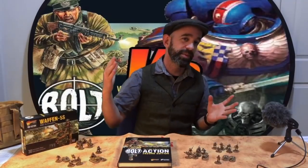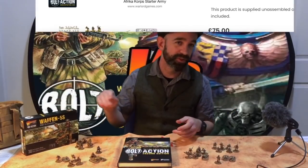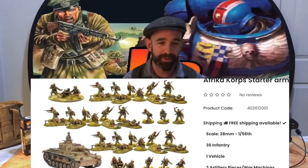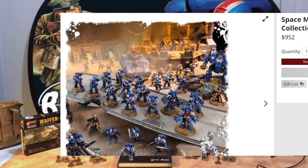You can also get army starter sets in Bolt Action which give you about 30 infantry, a tank, and support like mortars and machine guns — about 40 to 50 models — for around $140 Australian to get your starting army ready to go. By contrast, a similar starter army of about 40 models in Warhammer 40k — there's a Space Marine one out right now — will set you back, and this is not a typo, $952 Australian. $952 versus $140 for the same amount of models.